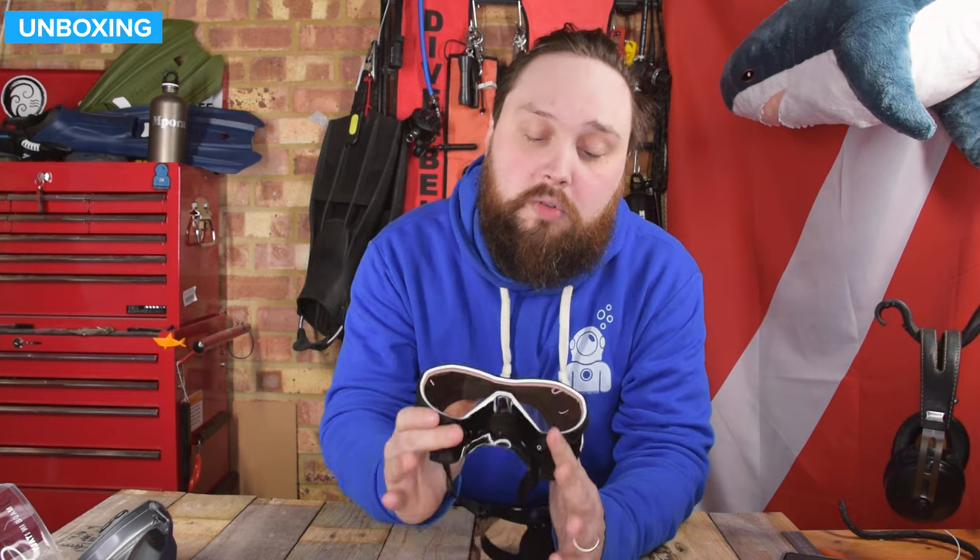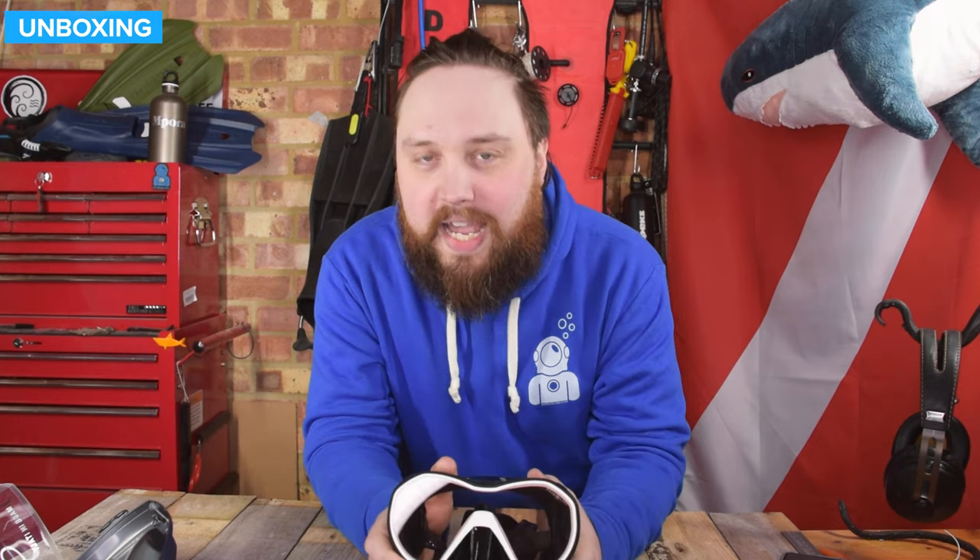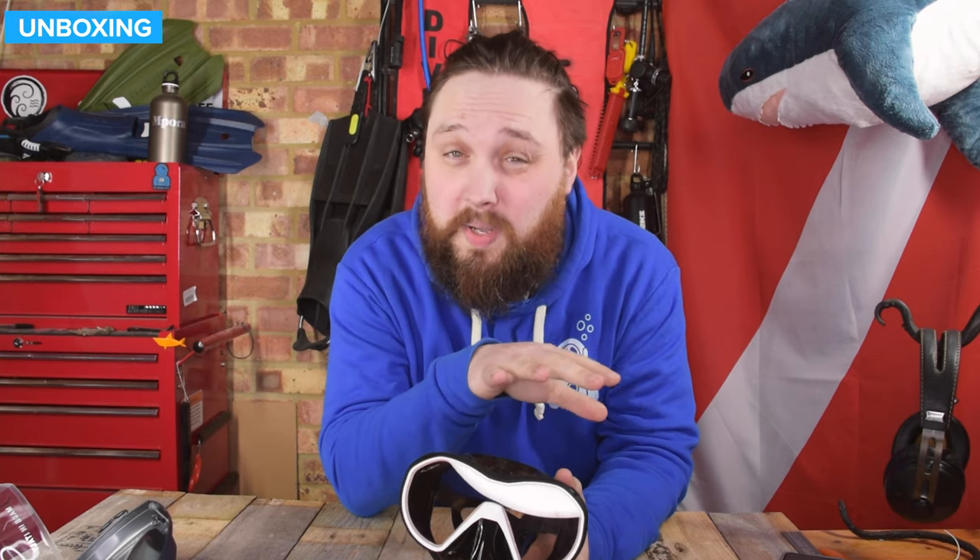Let's review this mask across four categories plus an overall. Starting with field of view, I gave this four out of five. It's a fairly standard mask field of view. If you look out to the sides you will see the mask skirt, and because the amber glass version is only available with a black skirt at the moment, it can feel a bit limiting. But I gave it four out of five because with the amber tint it's actually improving clarity on the surface by cutting out glare from light bouncing off the surface — much better than a traditional blank lens — and it boosts colors underwater too.